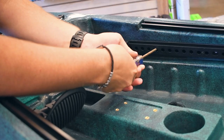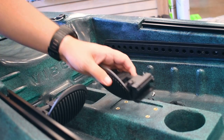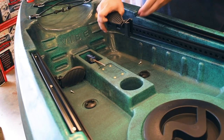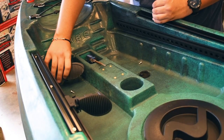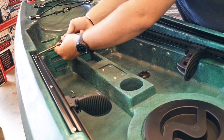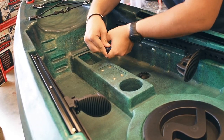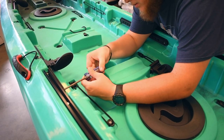The first step is to loosen the tracks so that you can take the foot braces off. You're going to need to flip them and switch them to the opposite side of the boat. Then tighten the tracks back on. Repeat these steps on the back foot braces as well.